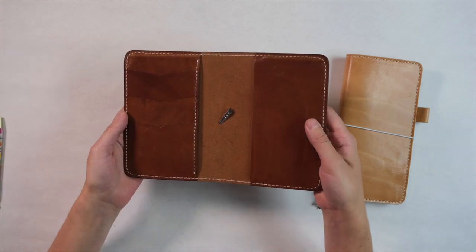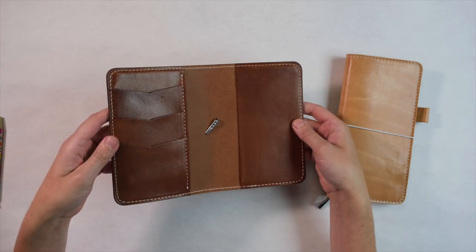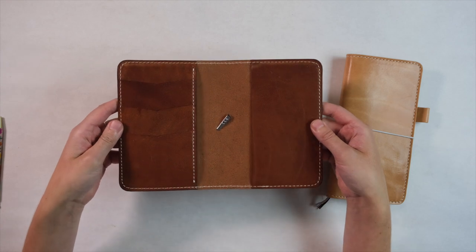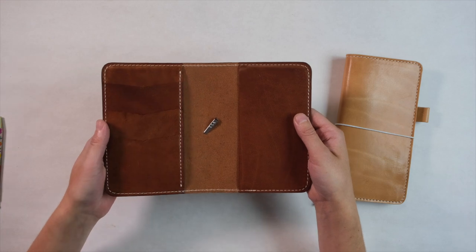For the past several months customers have been asking for additional sizes and we listened. The Cascade Folio will be released in new sizes on Monday September 20th at 10 a.m. Pacific Standard Time.